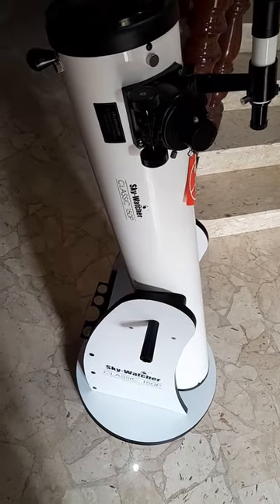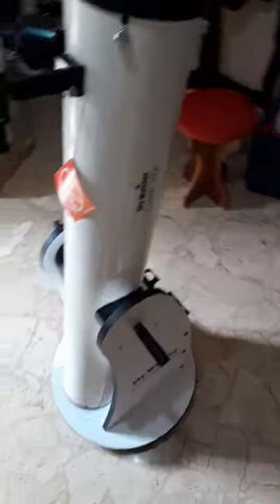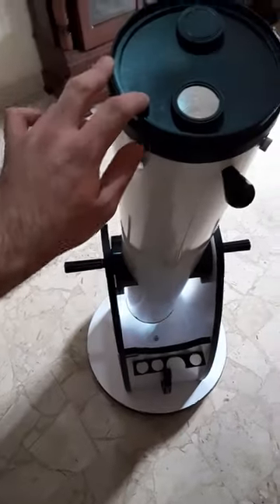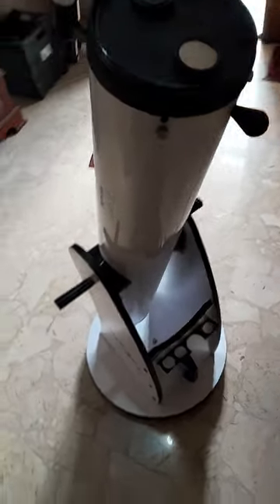This is my telescope, the Sky-Watch L150P. It's a very good manual telescope — great for planets, the moon, and stars. You won't be able to track the sky though.